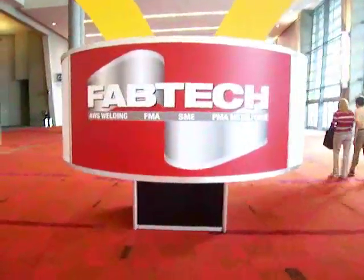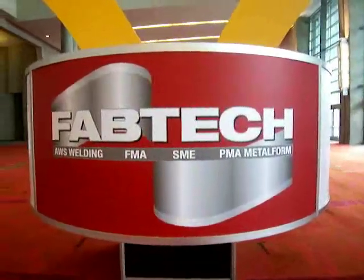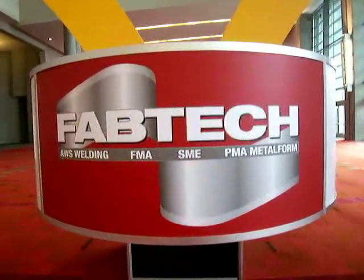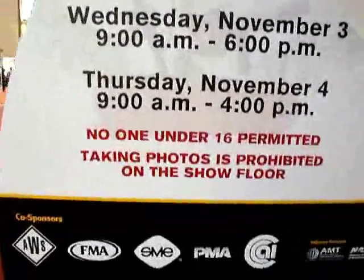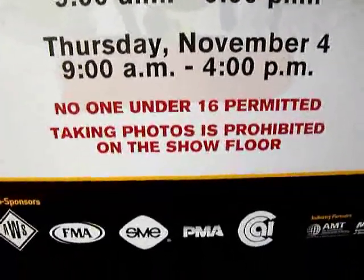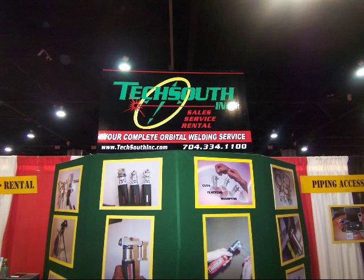I spent the last three days walking the Fabtech welding show in Atlanta, Georgia, and tried to get some pictures and video clips, but they kind of strangled it this year — taking photos was prohibited on the showroom floor. It's a good thing they didn't say anything about video, or we'd be screwed.